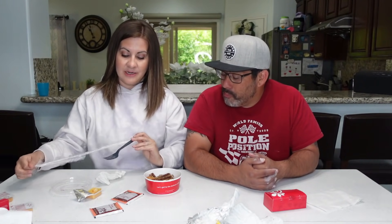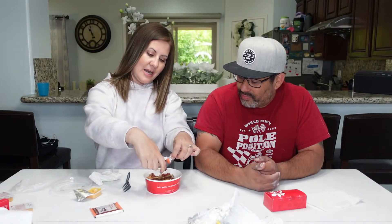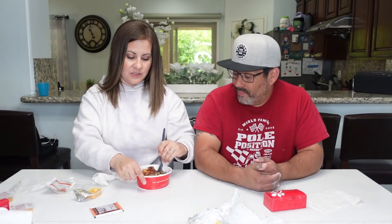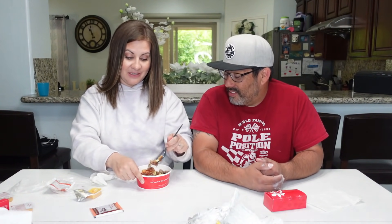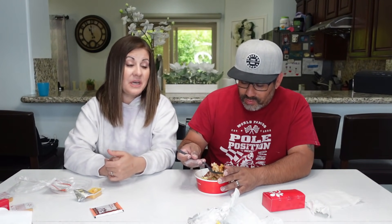Last but not least — the burrito bowl. It looks like it has eggs, sausage, hash brown, and cheese, and it comes with jalapeno salsa. We're going to pour some salsa in, mix it up — the sausage is cut up in there and that sauce smells amazing. Let us know if there are other Chick-fil-A combinations you'd like us to try. That is really good! The sauce is bomb — and it's not even spicy despite being jalapeno. It reminds me of a breakfast burrito, and you can also get this as a burrito which would be great.